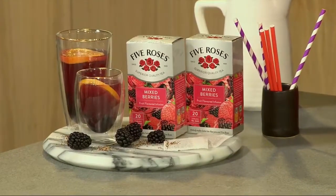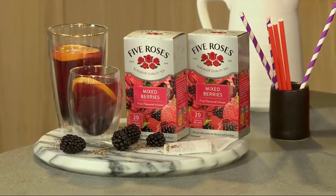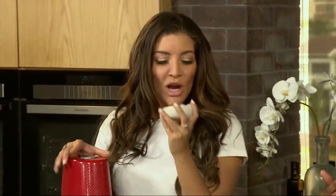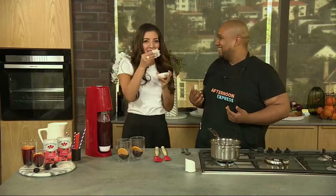I am obsessed with the flavor of this new Five Roses Mixed Berry tea. Just smell this — what do you think it smells like? I know what it smells like to me. Oh, that smells like happiness. It smells like Christmas! Oh, it does smell like Christmas actually. The mixed berry flavor is insane.